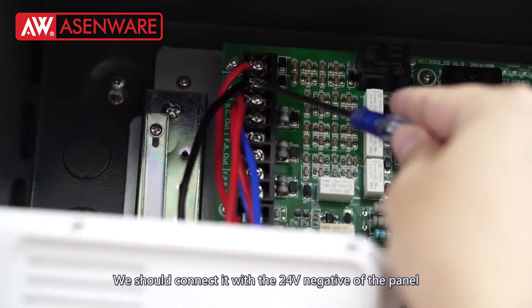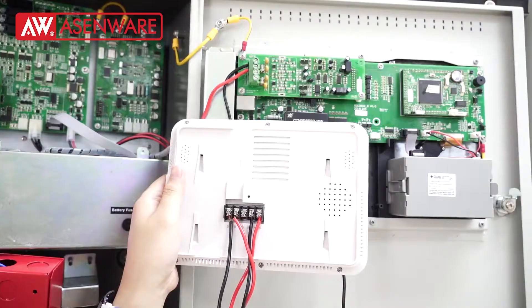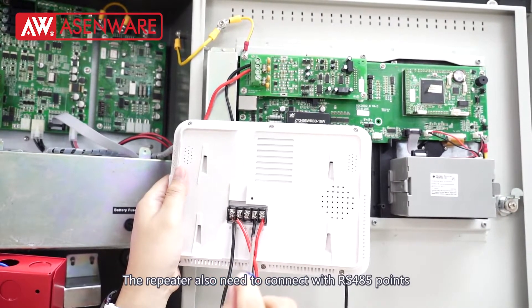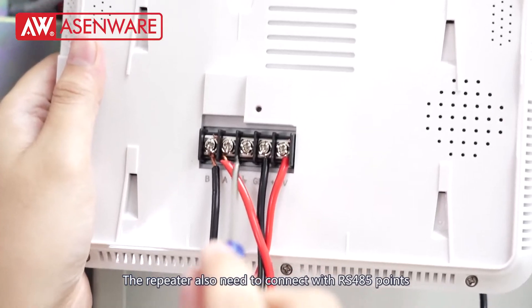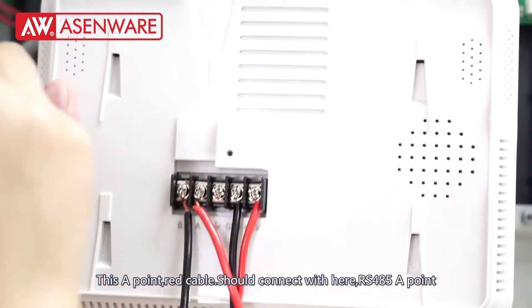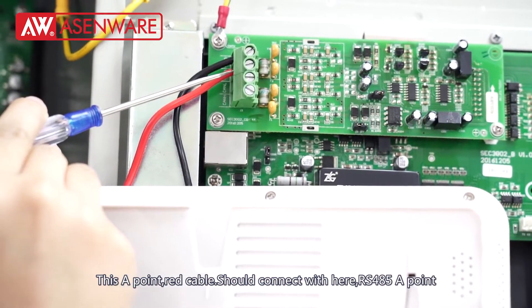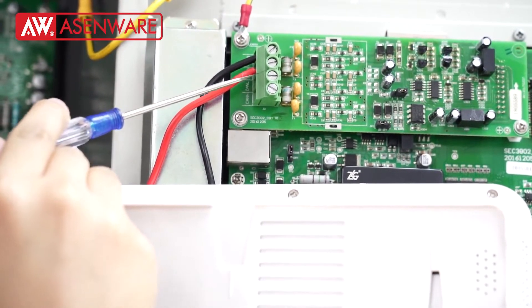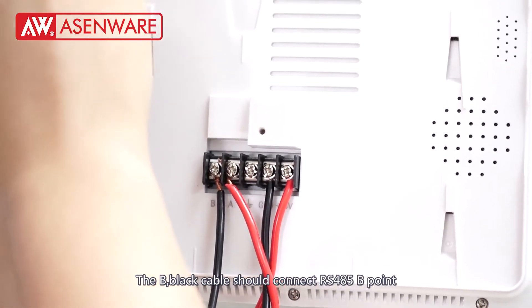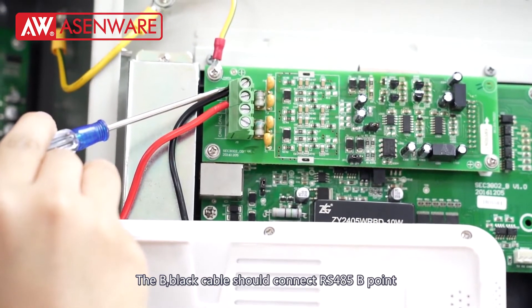The repeater also needs to connect with the RS485 points. The red cable for the A point should connect here at RS485A. The black cable for the B point should connect here at RS485B.